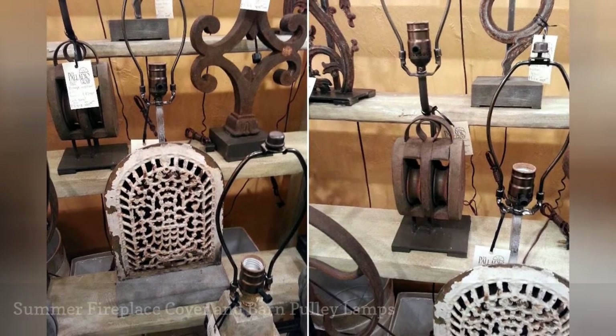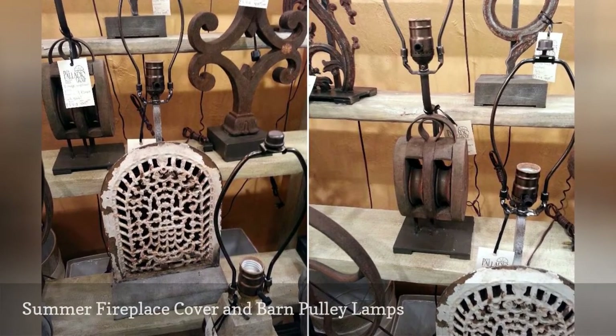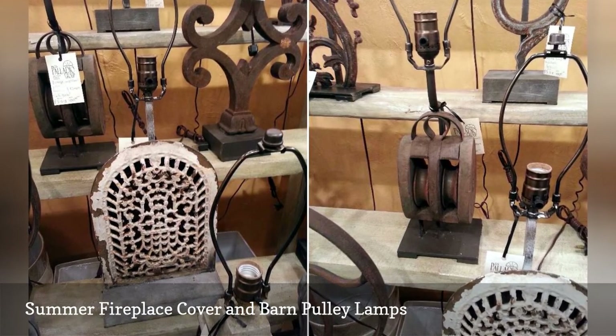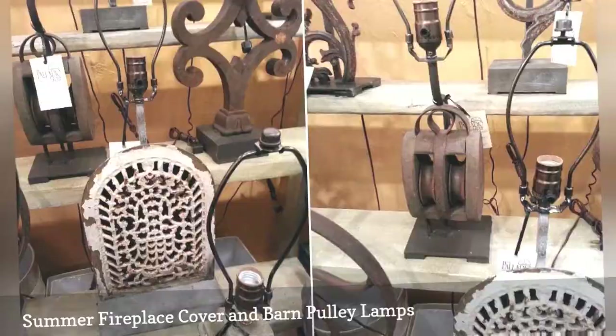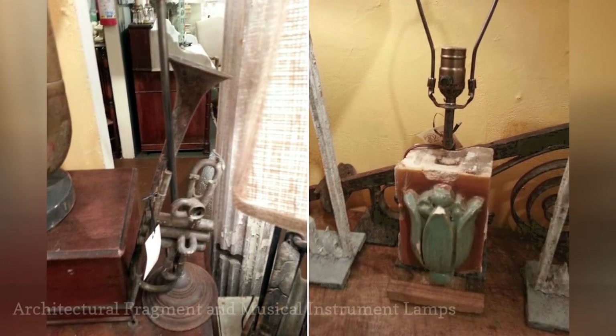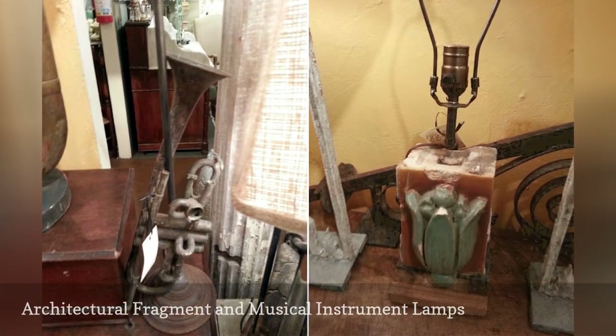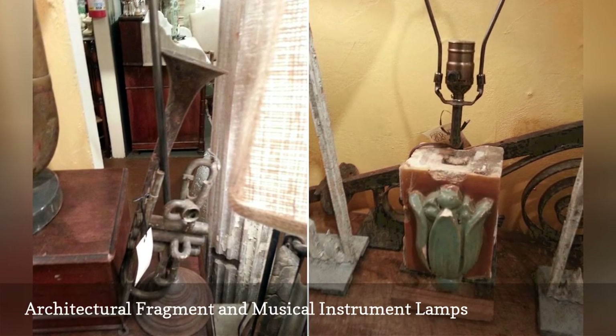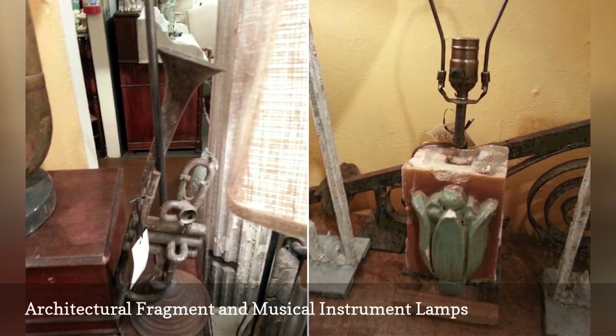Who'd have thought the bits and pieces our forefathers scrapped when they updated would be so in demand today? The lamp on the right appears to be made from an architectural fragment. The amber-colored facing has a lovely luster, and we particularly like the stylized tulip relief.